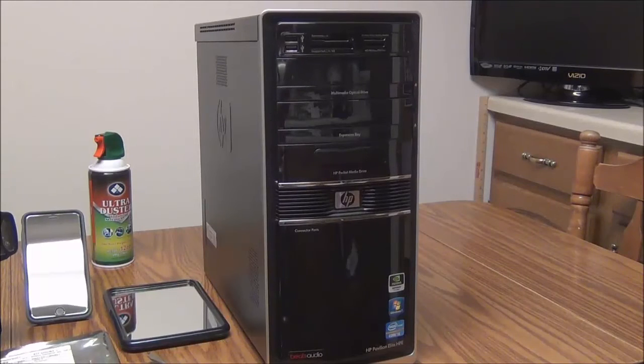You are now looking at my HP Pavilion Elite HPE 510 desktop computer. It has an Intel Core i-fi processor. In front of this computer is the sticker indicating what kind of graphics card I have. Currently, I have Windows 10 Professional Operating System version 1607 installed in this computer.